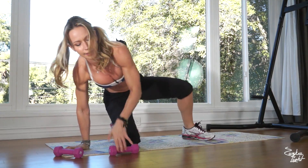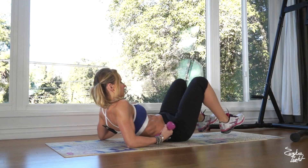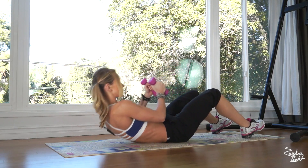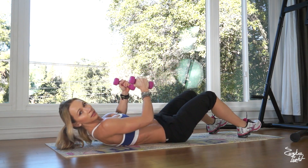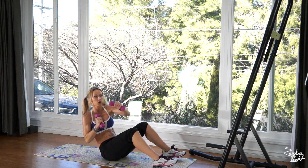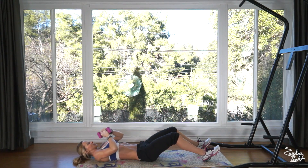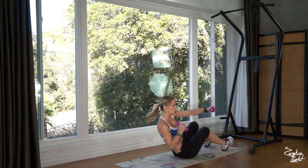Now on your back — the last exercise in the circuit is rocky sit-ups. Feet flat on the ground, grab the dumbbells, and you're gonna sit up and punch across your body twice. And back down — that's one. Roll your back down — that's two. Three, four, five, six, seven, eight, nine, and that's ten.